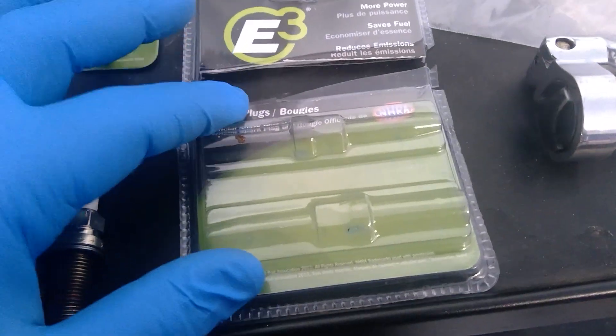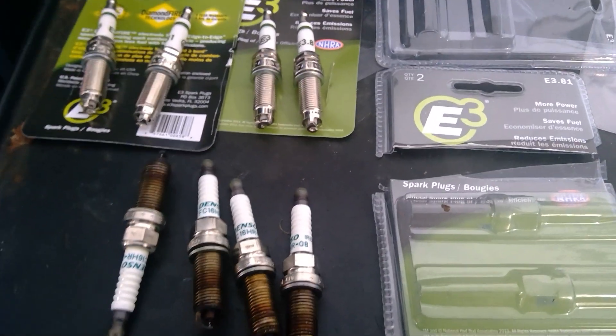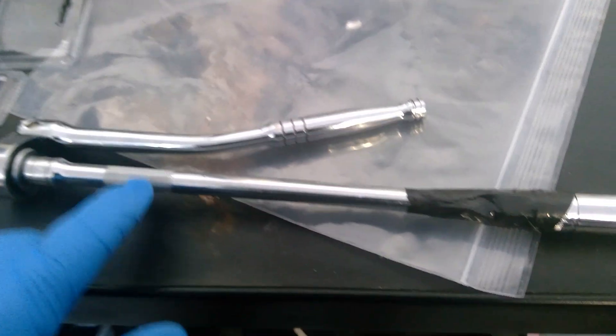They come in a very nice case, by the way. I ordered what I thought was a quantity of four, but it turned out to be four times two — so I ended up with eight. Might as well keep them; I'll probably use the rest in about two years.